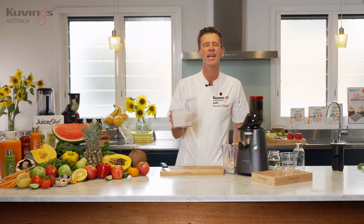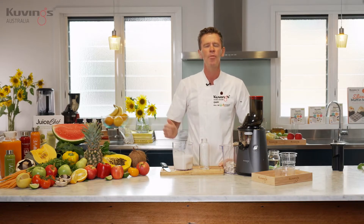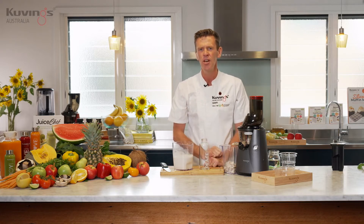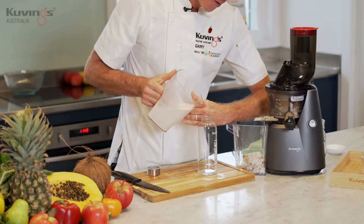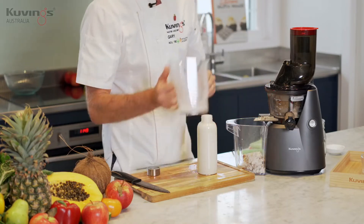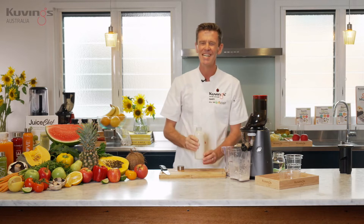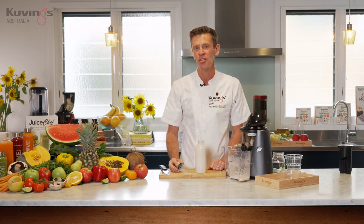Two to one is about the ratio I like to use — one cup of almonds to two cups of water — but it's totally up to you. You can run more water through to get more milk and control the flavor, texture, and quantity. Let's pour that into the bottle. There's so much more almond flavor than store-bought milks.